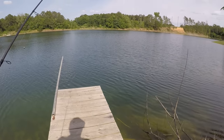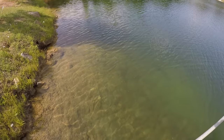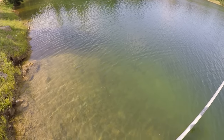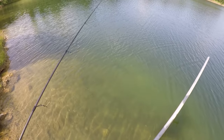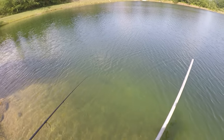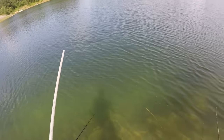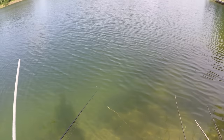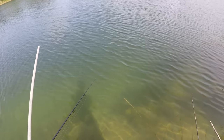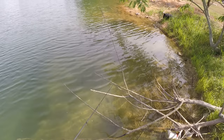I want y'all to look right here — how clear that water is. It's remarkably clear. And I've seen a little bass right there, a little bitty bass. And right here, if I can see them. I've done been out here looking at this lake.